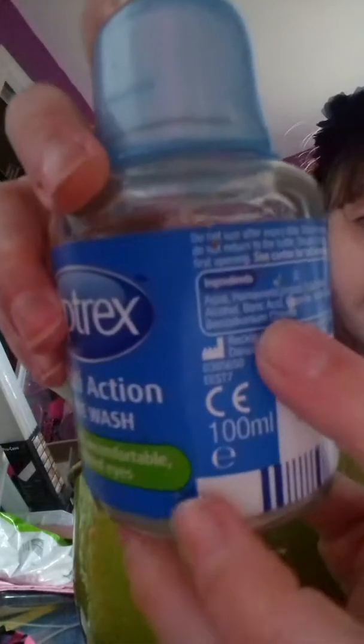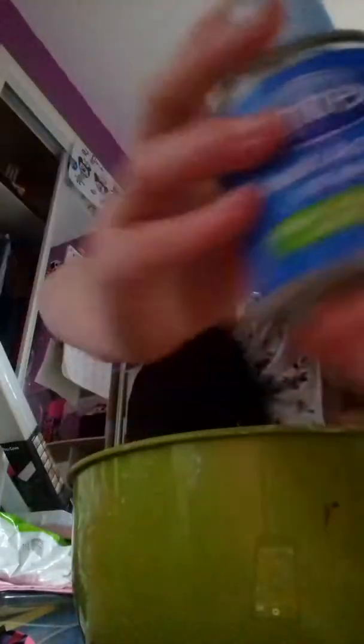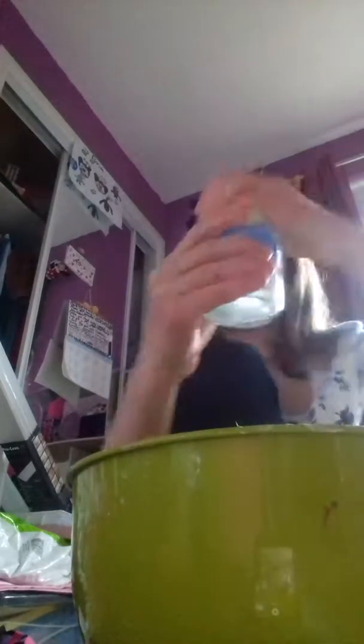So we are just going to activate it. Your activator is contact lens solution, and it needs to have boric acid in it. So if you look closely at mine, mine says boric acid right where my finger is at the ingredients section. Mine comes with a little funnel, so I'm just going to add it in using the funnel.